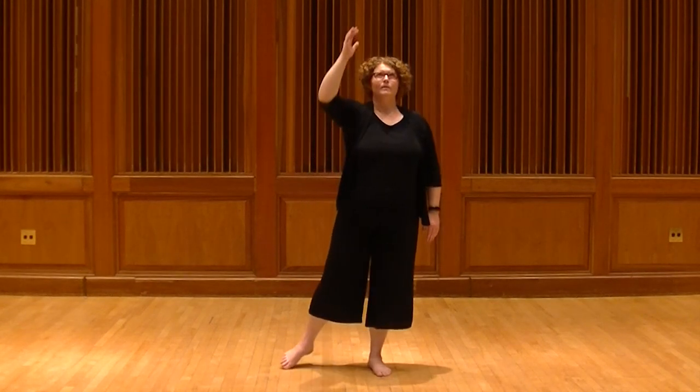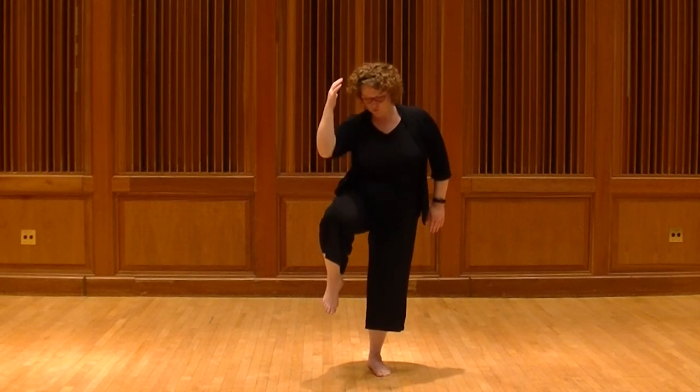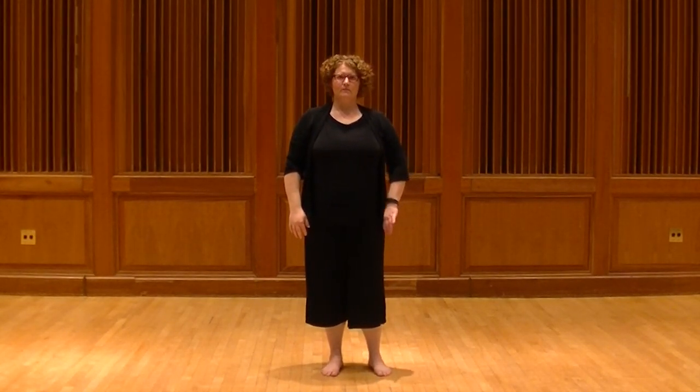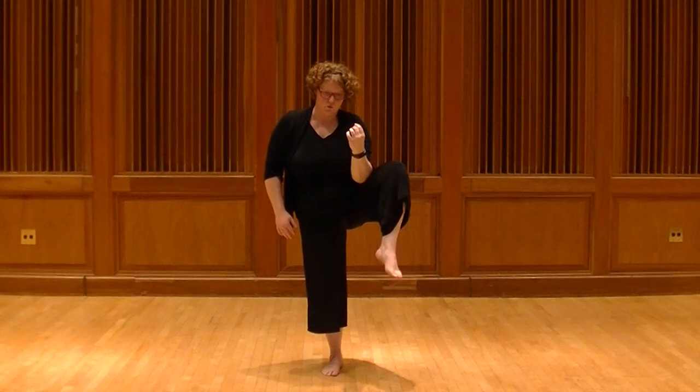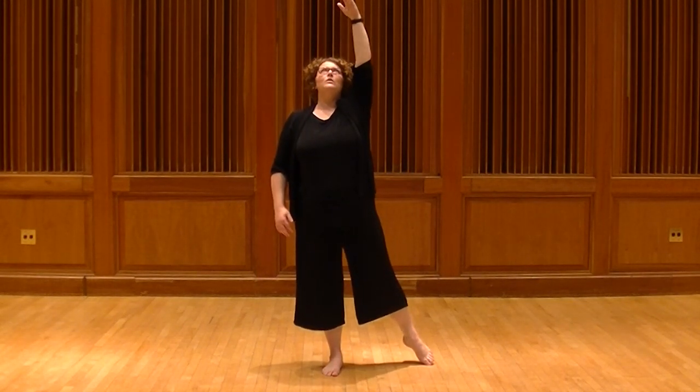Could we try that one more time whenever you're ready? Bring that in. Beautiful. Let's try stabilizing on the other side. There's a nice flexibility — as we can see, that is Amanda's dominant side. Let's try that one more time.